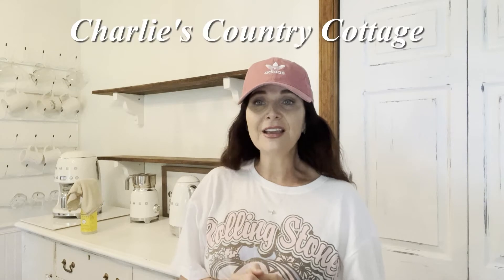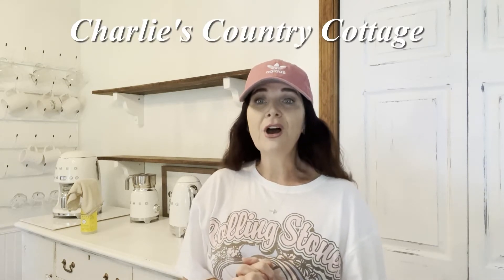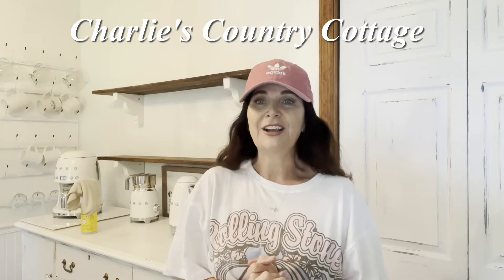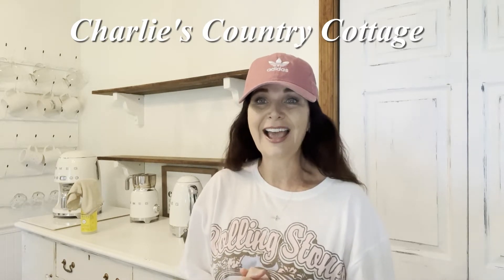Hey y'all, welcome back to my channel. My name is Sandy, thank y'all so much for stopping by and watching today's video. Today's video is going to be a collab with Charlie over on Charlie's Country Cottage. If you haven't yet checked out Charlie's channel, y'all need to do so — she has a beautiful cottagey home and I love how she decorates. And if you're coming from Charlie's channel, hey y'all and welcome to mine.